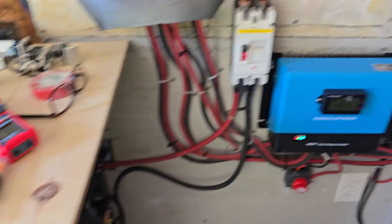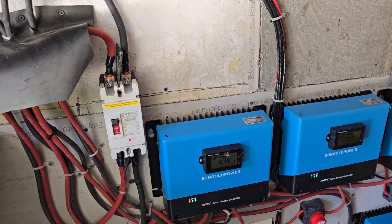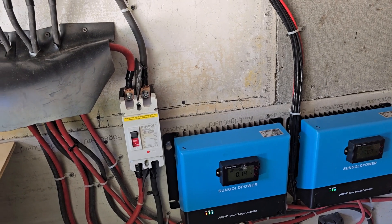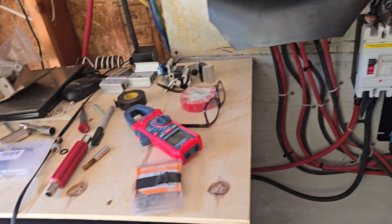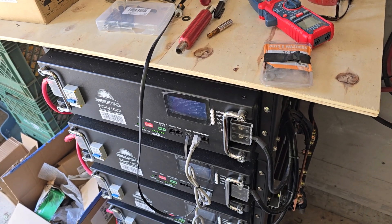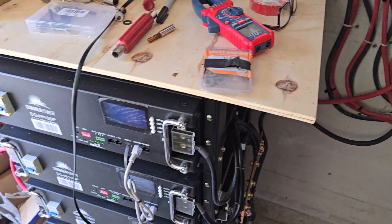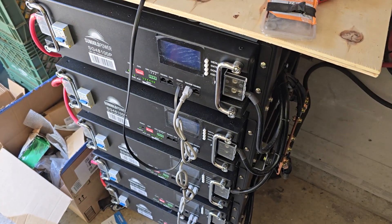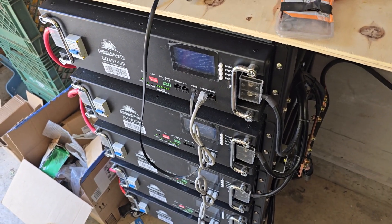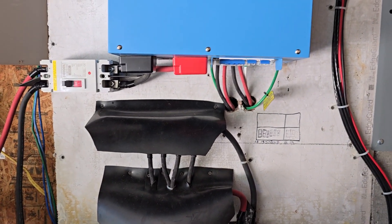That's all I want to do — explain how well these SunGold charge controllers work and what they do. They just work great. They keep these batteries right around 99–98% and just fluctuate to keep them up until the sun goes down. Then you rely on these batteries. On our system with five batteries, they barely make it through the night before they need charged again.